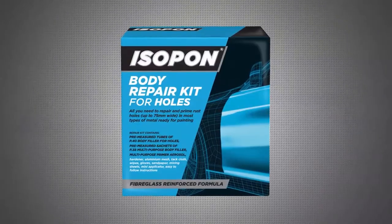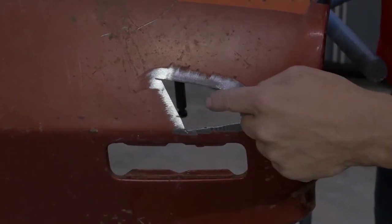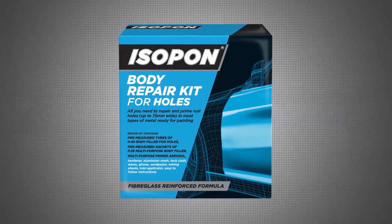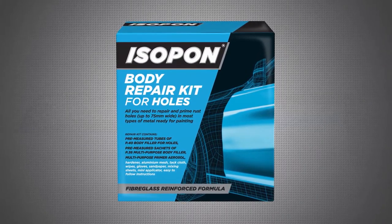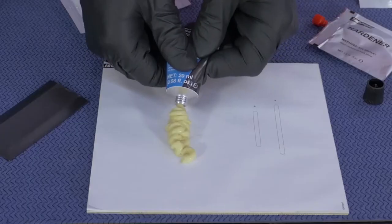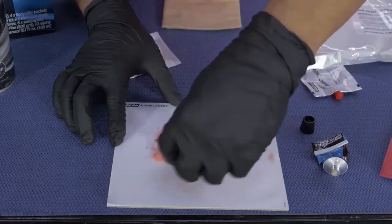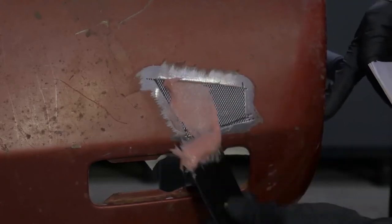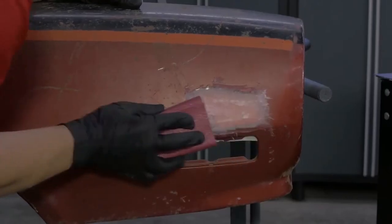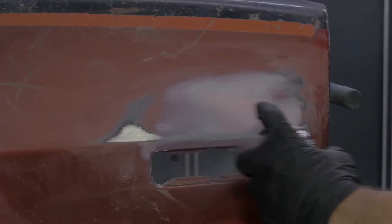Isopon gives you an easy repair solution for almost every type of damage. In this video we're going to walk you through the Isopon body repair kit for holes. You also have the option of the Isopon body filler kit for holes without the primer. For smaller repairs, the body repair kit for holes contains everything you need to repair and prime rust holes in most types of metal, first by filling the hole with the fiberglass reinforced body filler, and then using the aluminium mesh to repair holes up to 75 millimeters wide in diameter.